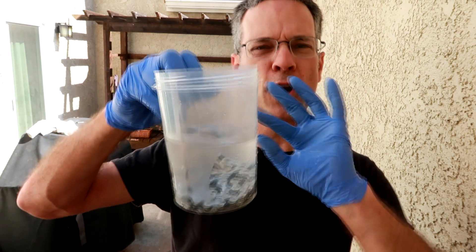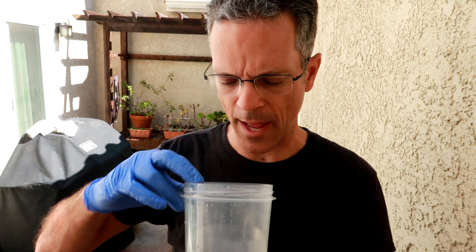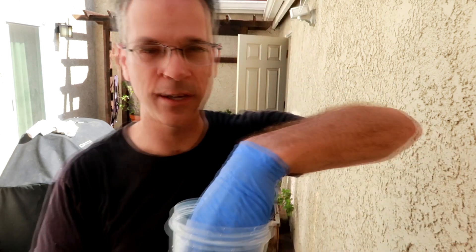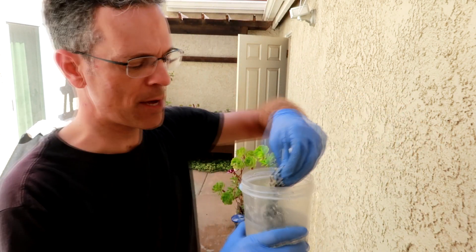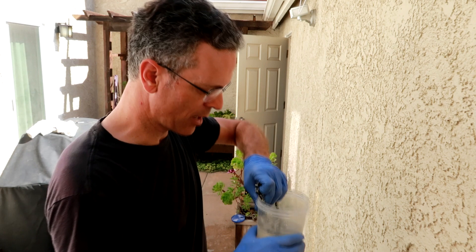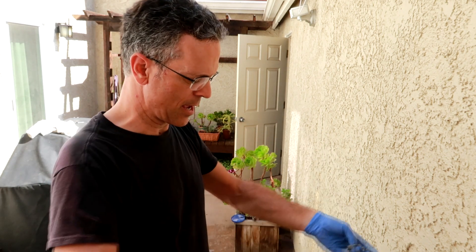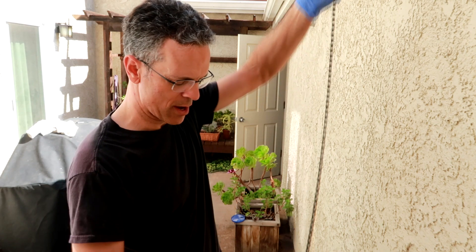You can see absolutely no soap residue now and the water is totally clean. So this chain is now ready to dry. I'm just going to hook it up on this hook here to hang and expose it to the sun and let it dry off.